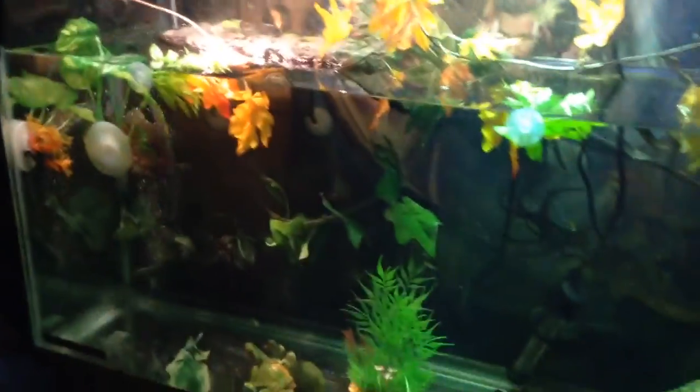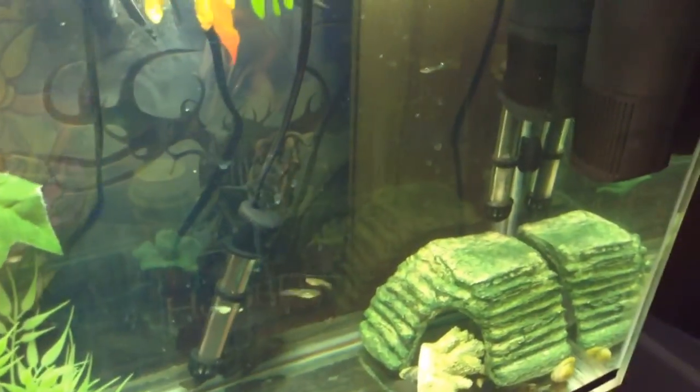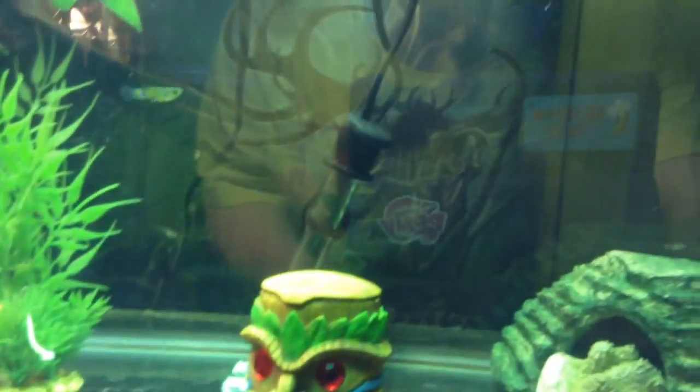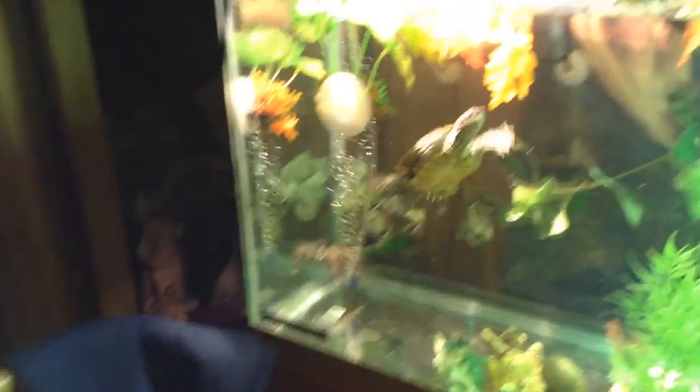It's cooler now so I'm going to turn the light on again. I've got two water heaters in here now, just to keep the water at the temp it's supposed to be at. It's at 76 on the side of the tank, and I think it's 78 on this side, which is a good temperature for little growing turtles like Sport. And Sally seems to really like it too.